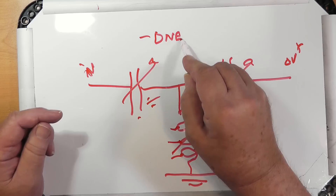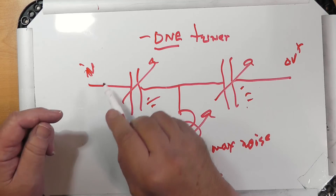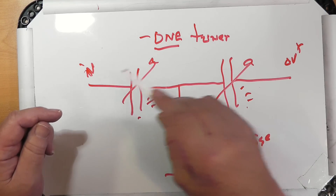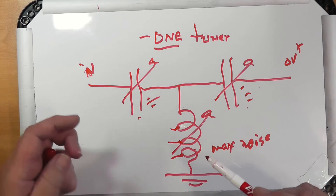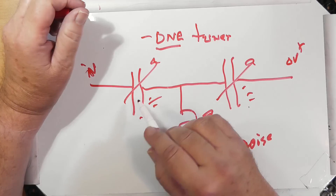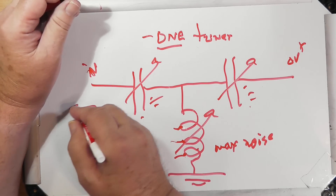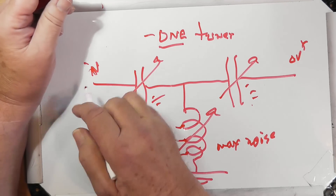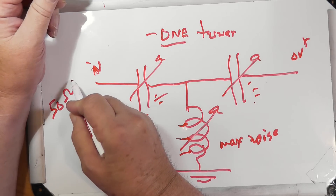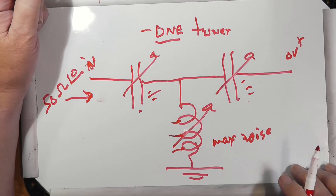One important thing: use one tuner at a time — either the one built in to the radio or an external one. The idea is that anything looking into this sees 50 ohms at zero phase — a purely resistive circuit.